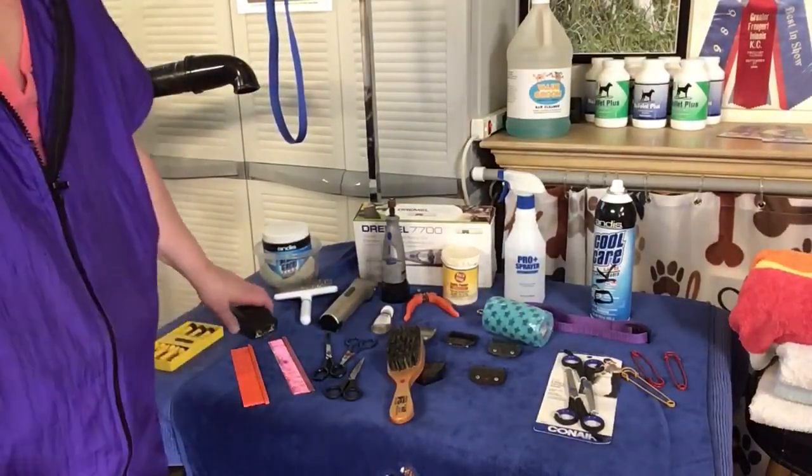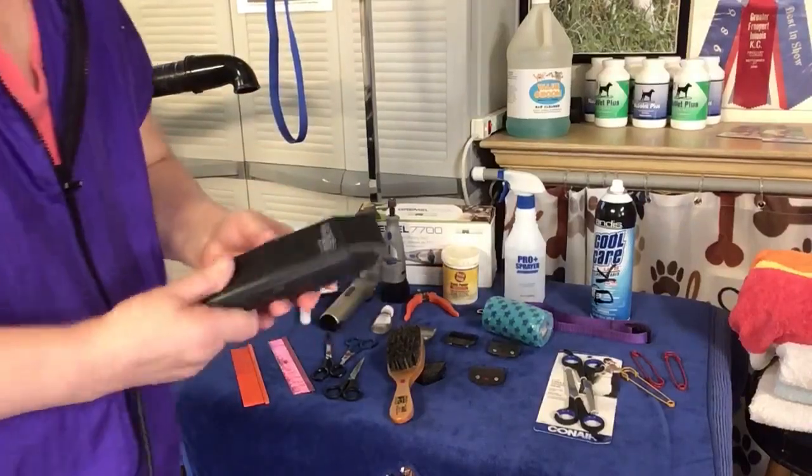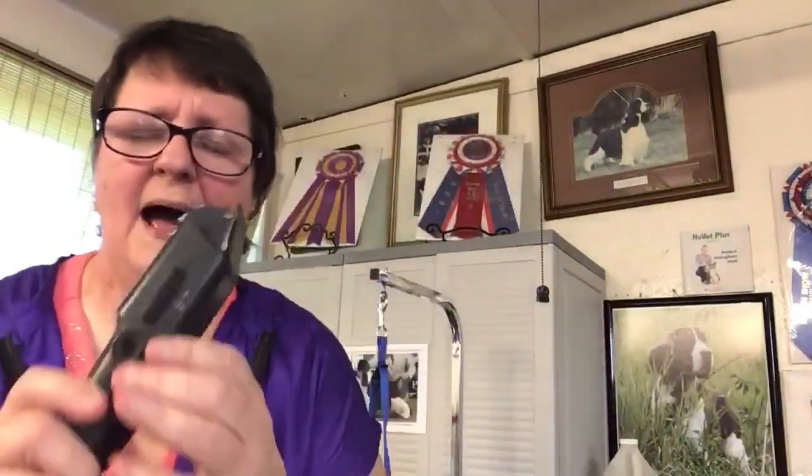I had a phone call from one of my clients this morning. He's been watching all the videos and he bought the Andes, which is my preference. But there are about three really good companies — Oster, Andes — that make this equipment. I prefer the Andes. It just fits my hand better. The Osters are much heavier and wider. I used them for years and years, then I switched over to the Andes.